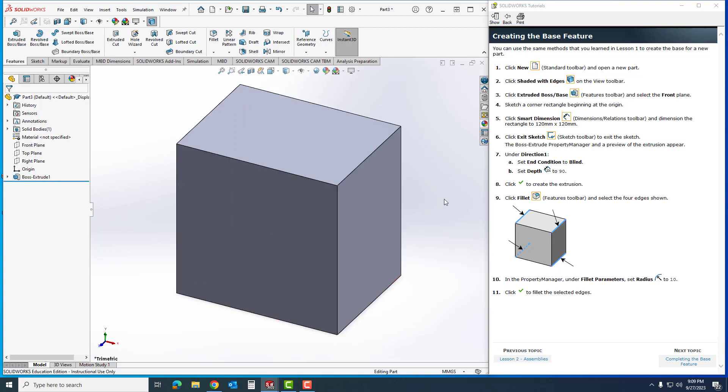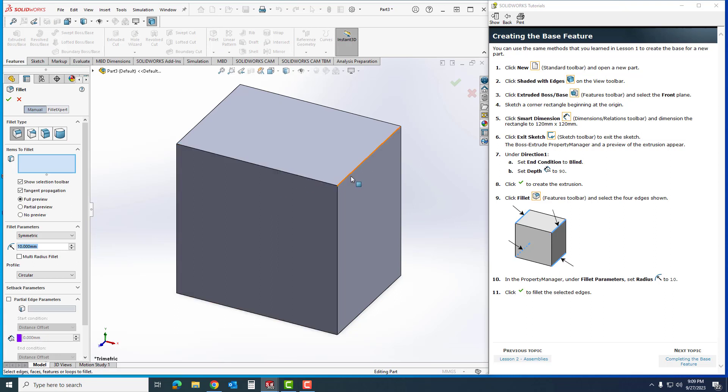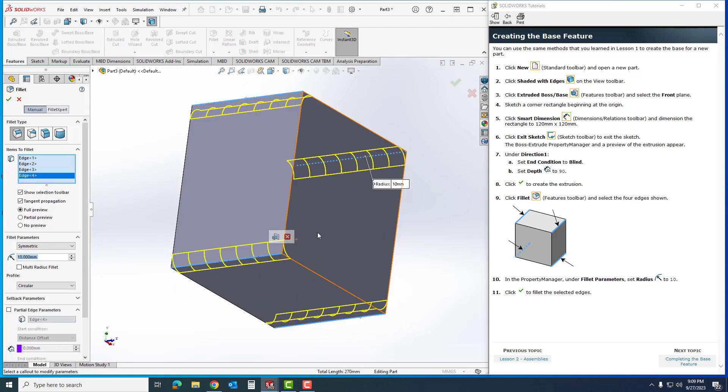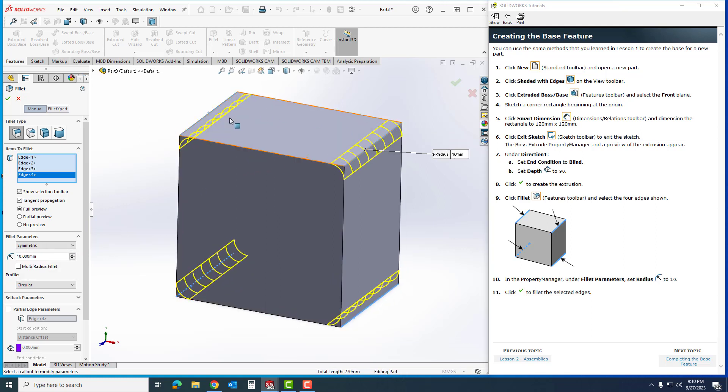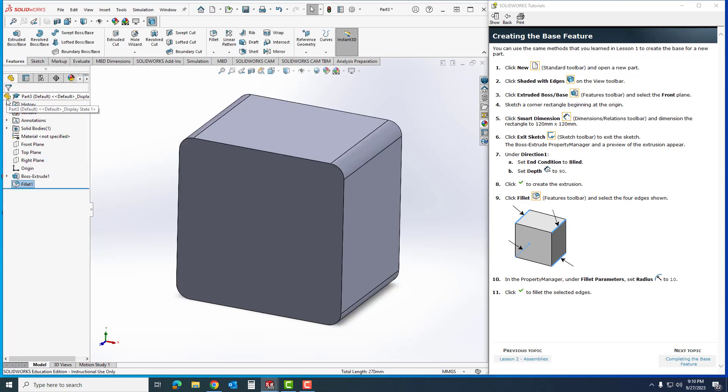I can click Zoom to Fit and I always like to click off of it so I can see the part. Next I'm going to create Fillets — I'll select these corners, rotating the view to get all of them. I'm going to set the fillet radius to 10 — it may already default there but I'll type it in and hit Enter. You can see the full preview, then I'll hit OK.